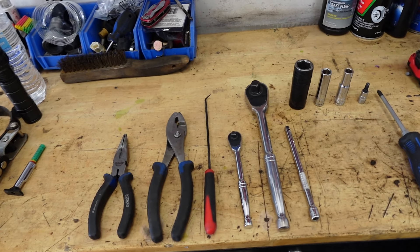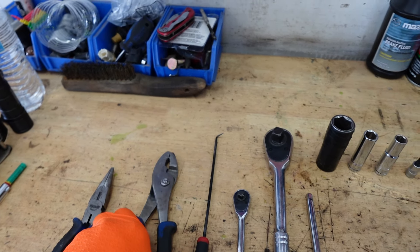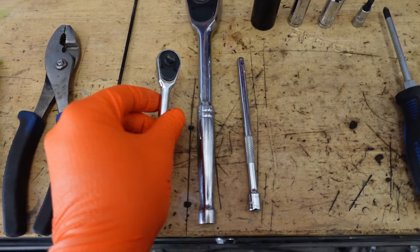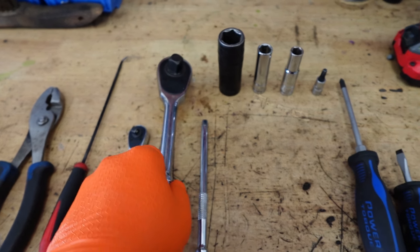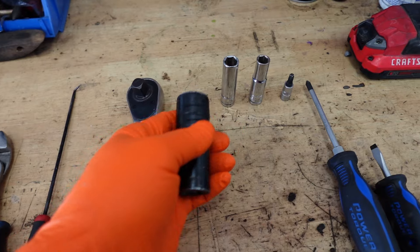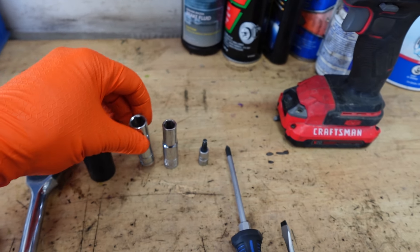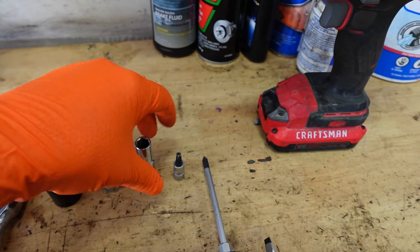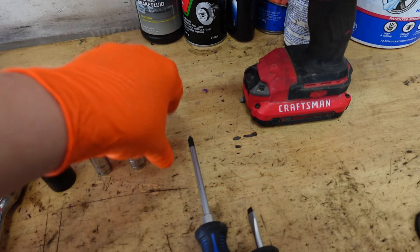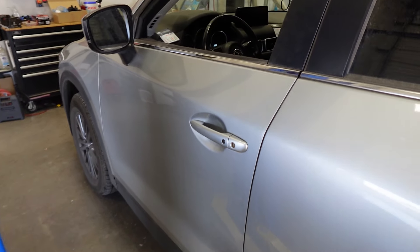These are the tools you're going to need to perform this coolant control valve removal: some needle nose pliers, regular pliers, a small pick, a quarter-inch ratchet, a half-inch ratchet, a six-inch extension for the quarter-inch, a 19-millimeter socket for the half-inch, a 12-millimeter socket, a 10-millimeter socket, a Torx 30, a Phillips, and a small flathead.